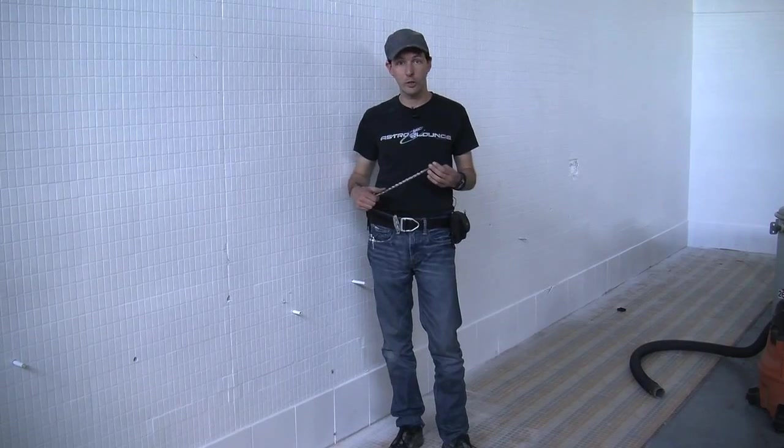Hi there guys, I'm Chris Bowden and welcome to the Geek Group. We're here for part two of our series on building the grounding safety system for the high voltage room here at the Leonard Street Labs.